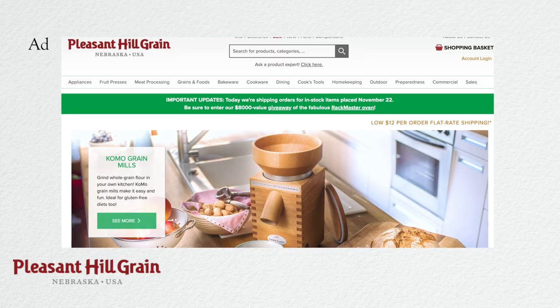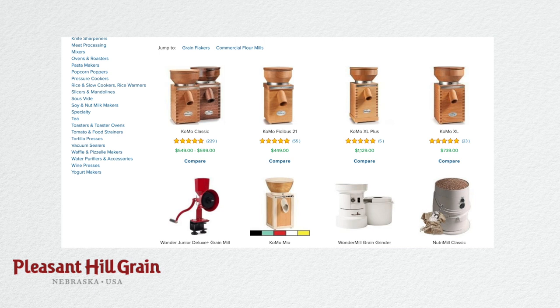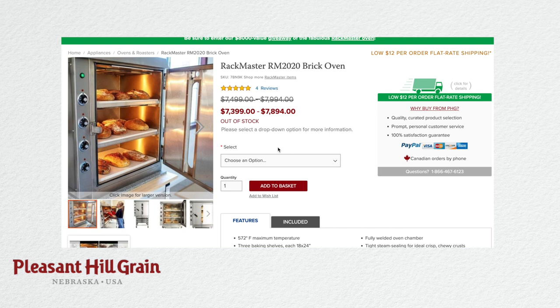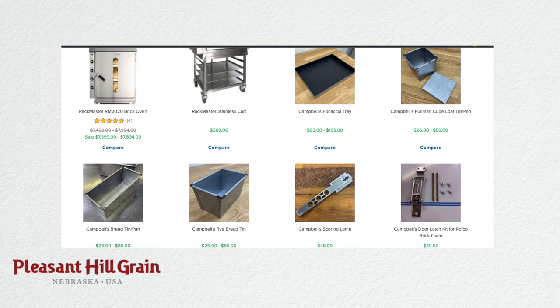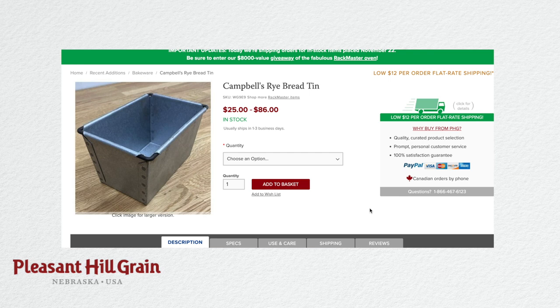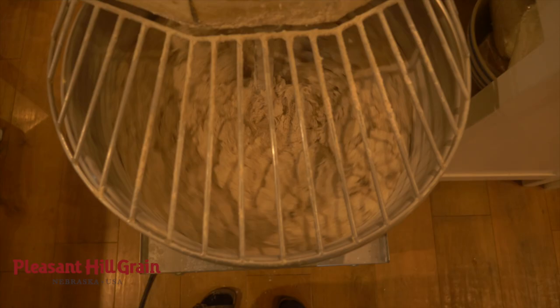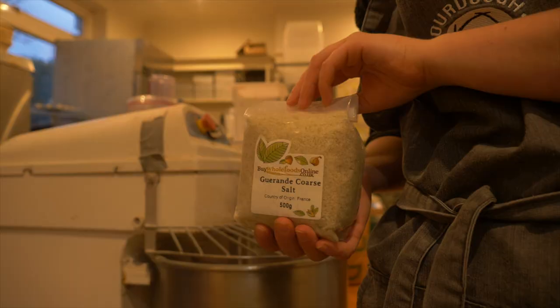Quick shout out to Pleasant Hill Grain, who I'm working with at the moment. They are essentially an online marketplace selling all sorts of kitchen and bakery items, mock mills, and stone-based ovens like the Rofco RM 2020 oven — the very same oven I use in my micro bakery. It's a perfect one-stop shop for keen hobby bakers or those wanting to start a micro bakery. Check out the link in my description box below. Thank you so much to Pleasant Hill Grain.